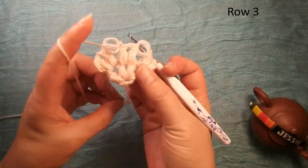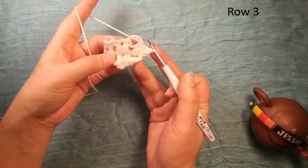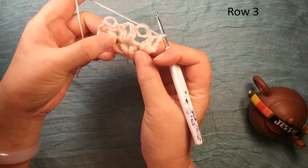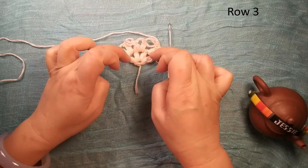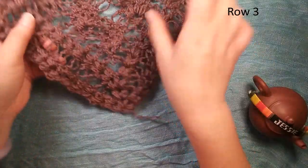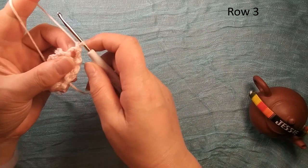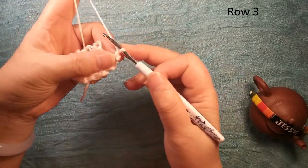Then we turn over. We start row three with this two V shape — we call it puff V shape. These two are used for the edge. So for the edge, we always do the same thing — always do this V shape, the puff V shape. We always do the same thing. Easy for you, don't need to think about it here.